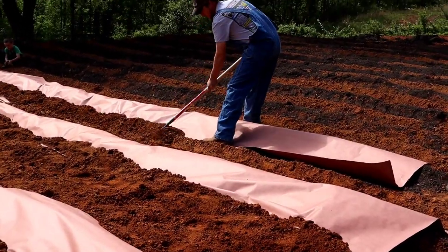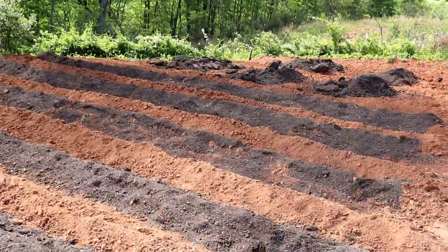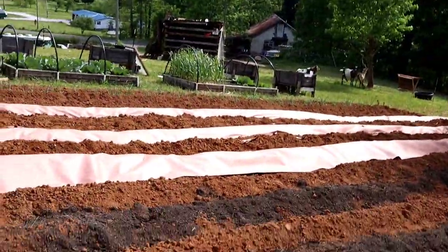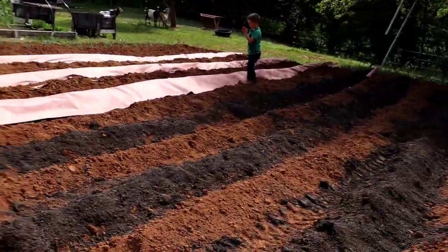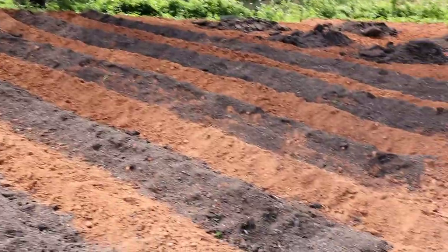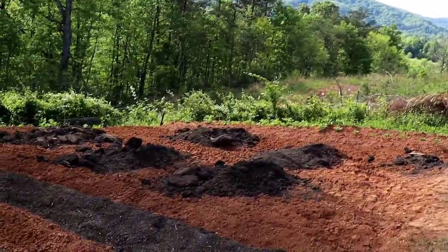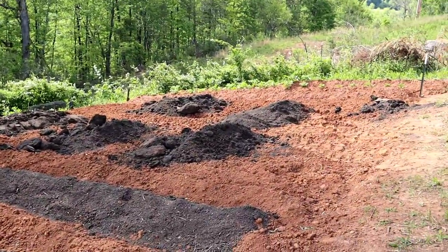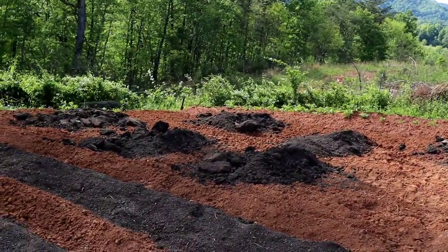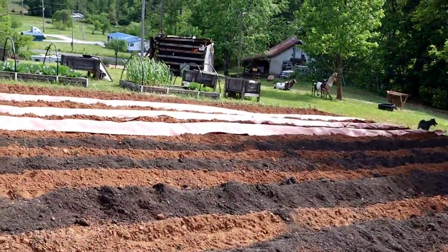What we've done is we got the compost down on the rows, got them hilled up, and now we're going to put the paper down on just about half of these rows. Back here where our beans will be, we've got those big mounds — we're just going to spread that out and put our beans back there.